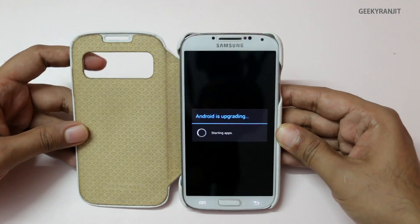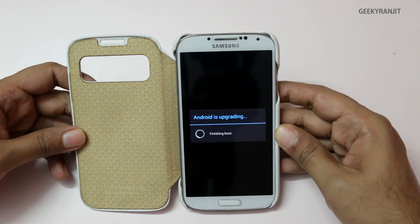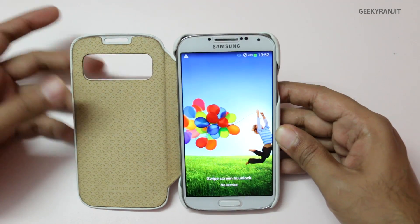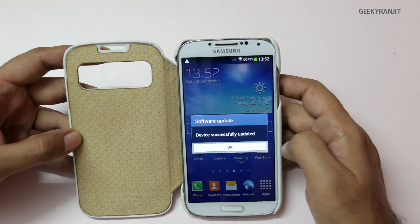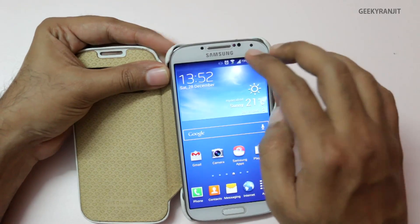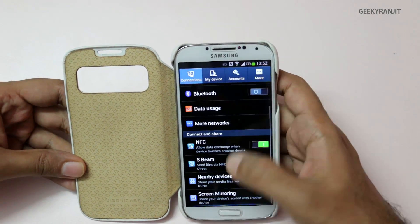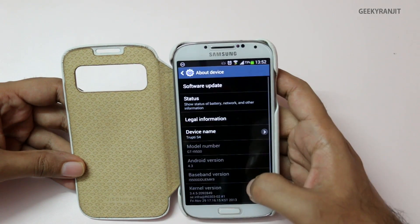It has upgraded all the apps and now it should boot normally within a few seconds. As you can see it says 'Finished' and it has booted normally. Let's swipe around — it says the device was successfully updated. Let's check the Android version; I don't think it would have changed, but let's look at the build number.